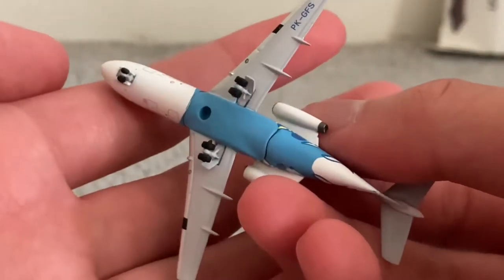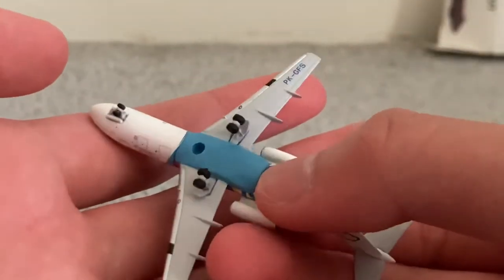This is an Aero-Classics model, so I hope the wheels do not fall off again, unlike the last time I unboxed an Aero-Classics model.